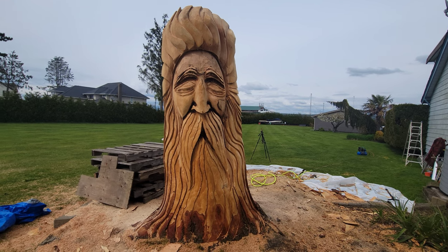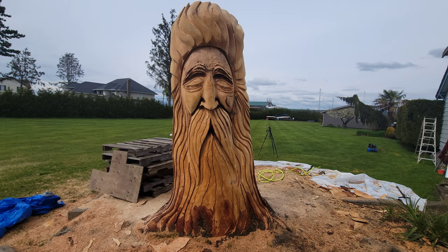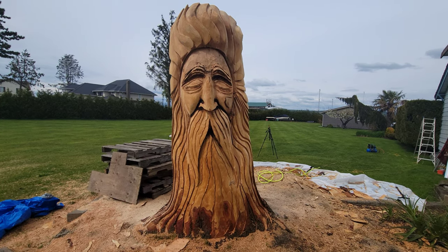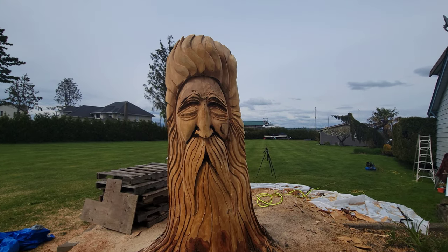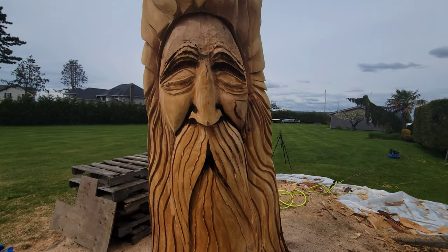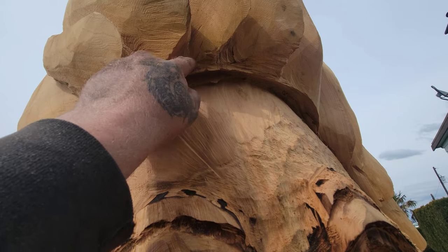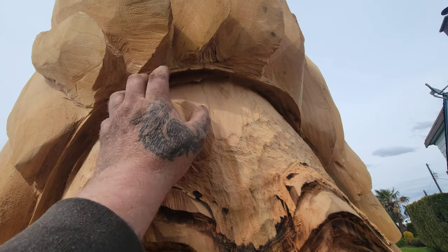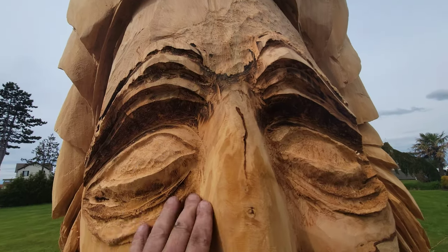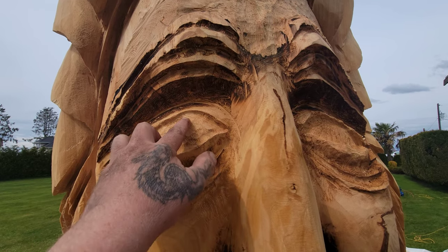They're calling for heavy rain in the next few days so I'm gonna have to tarp this up. I still got to detail the eyes, fix the hair up and make it attach to the forehead - still lots of work to do on this face. After I cut the forehead back the hair is up here now. I need to carve this hair into the forehead. These eyes I'll smooth out and give them some tool marks around there - he's not going to have pupils.